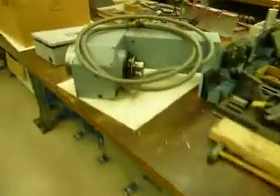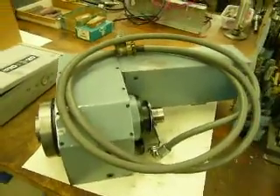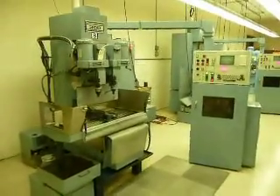Here we are — Bost-O-Matic 300, twin spindle. It also has a fourth axis. I'm going to show you this fourth axis; it's laying over here on another table. Let's walk over here. That's the fourth axis. Bost-O-Matic 300.